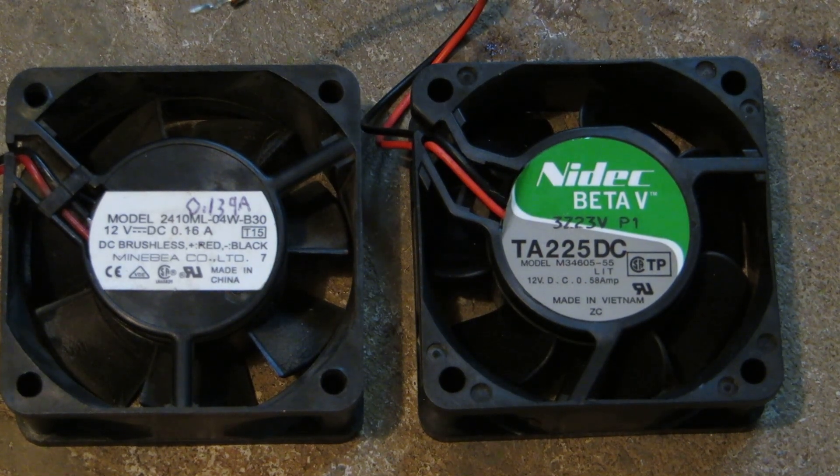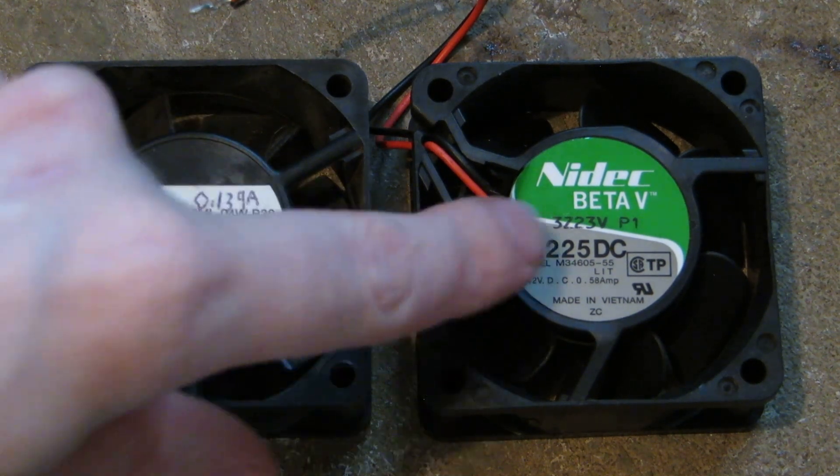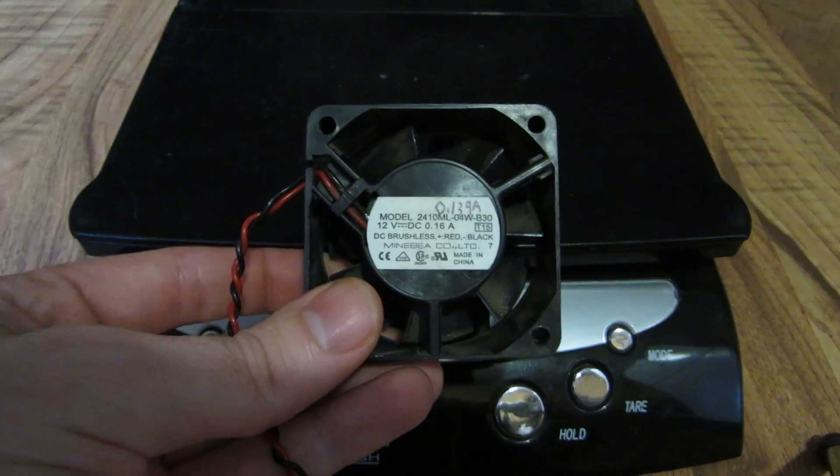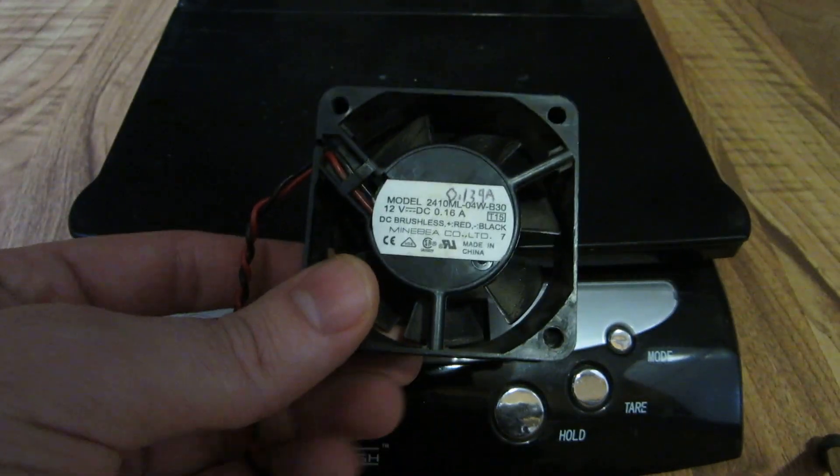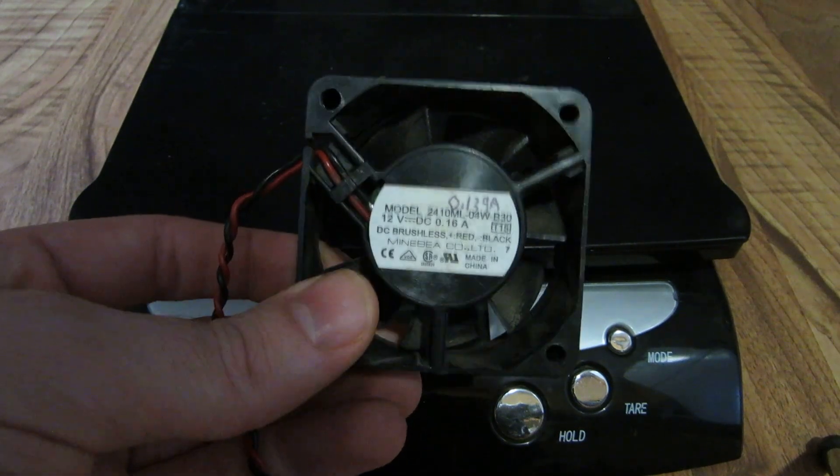Hey everyone, in this short computer fan flight test video, we're going to be testing these two fans. They're 60 by 60 by 25. We've got an NMB and a NIDEC Beta V here. This is NMB, 0.16 amps, 60 by 60 by 25 mil.